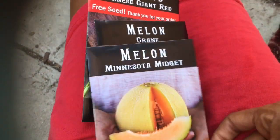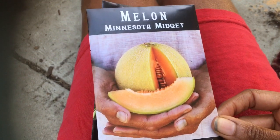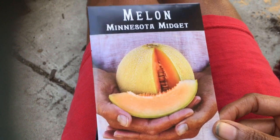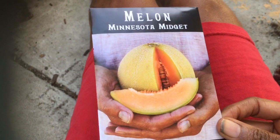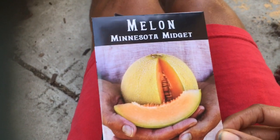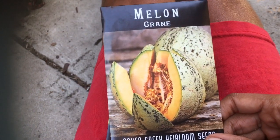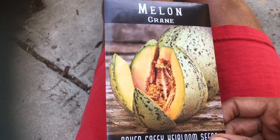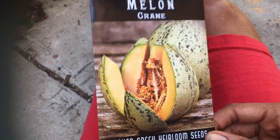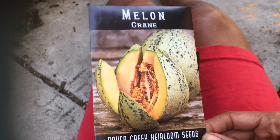It's that busy time — preparing for the summer garden takes a lot of work. This is a seed haul from Baker's Creek. They got the Minnesota Midget in, and I've had really good luck with these as a June melon planting. They take about 60–65 days in other places, though about 90 days in my garden usually. This is Crane melon, listed as an 85-day melon, but in my experience it's more like 65 days. It's from the west coast and actually performs as a 65-day melon in my climate.